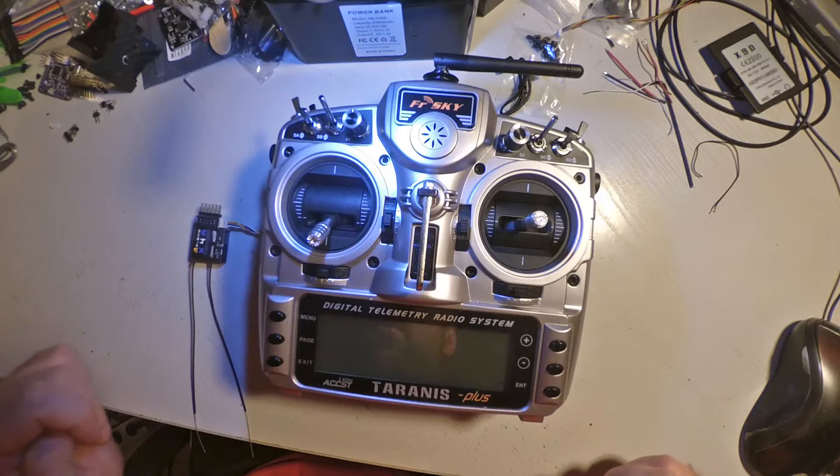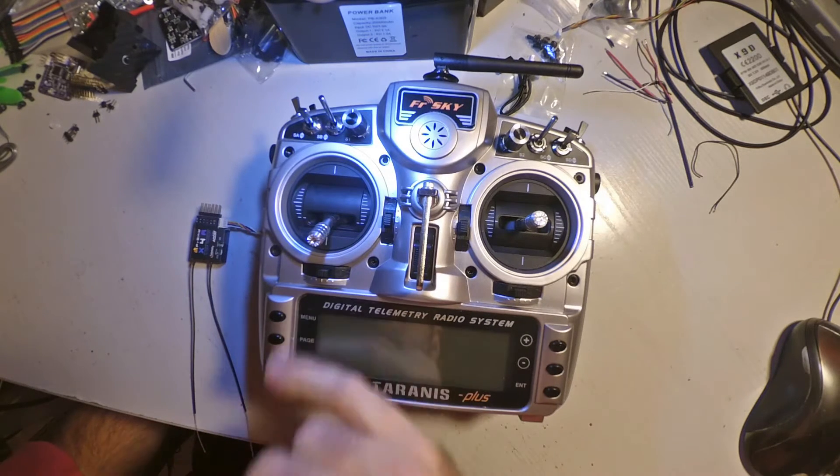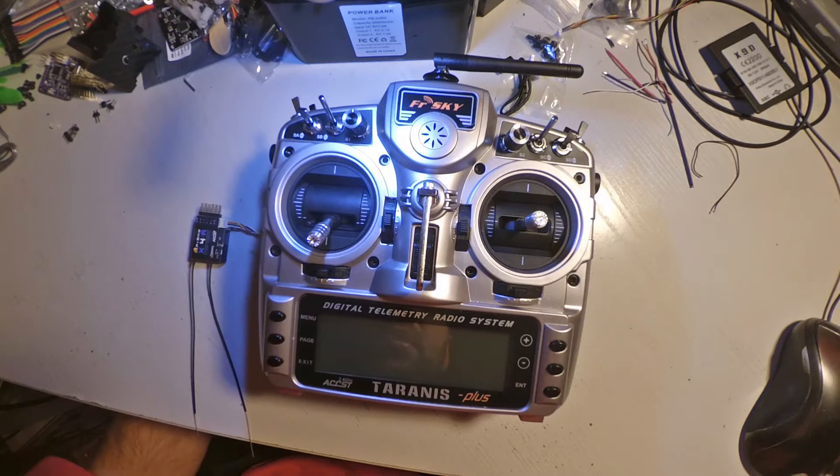Hello everyone. I have another X4R SB which has the international firmware on it. That's why it couldn't be bound to my new Taranis Plus — it has the ULBT, the newest firmware, on the internal XJT module. That's why it can't be bound.